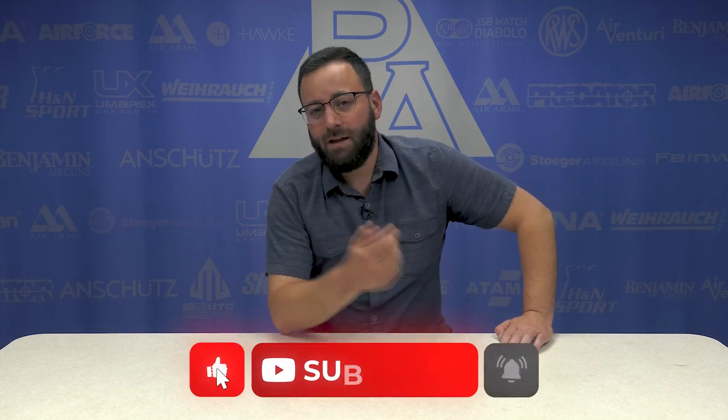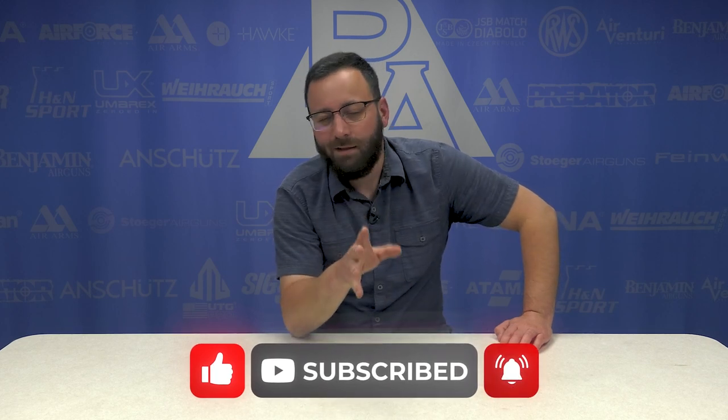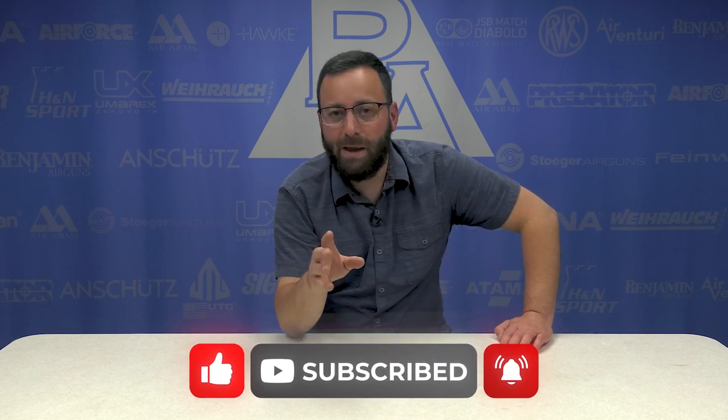Anyway friends, if you enjoyed the content we put together here with this Guess the Airgun Blindfolded Challenge, let us know down in the comments below — we'd appreciate it a ton. Throw us a like if you enjoyed the video, and as always, subscribe. This is the last one we've done for this batch, so if you want to see another category or type of gun or airgun-related product guessed blindfolded, you let us know and we'll make it happen. Thank you again for watching, and we'll see you next time.